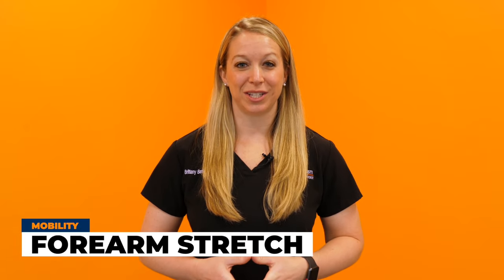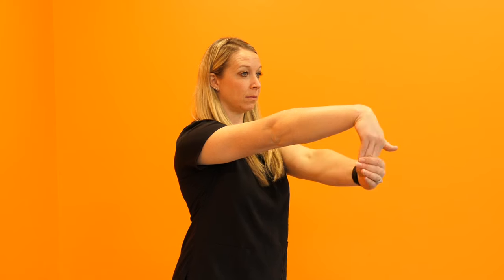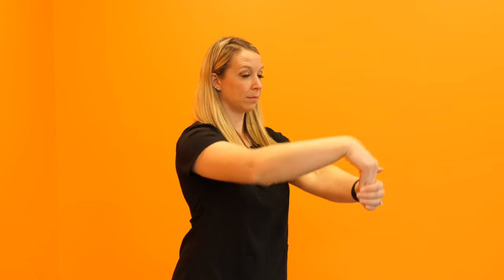The second stretch we're going to show you is a forearm stretch. The flexors and extensors in the forearm get overused from computer use or in the gym, and this puts pressure on the elbow. So for the extensor stretch, you're going to put your arm straight in front of you, elbow locked out, palm facing down. You're going to grab your fingers, pull them towards the floor. Hold this for about 30 seconds, and you should feel a nice stretch in the back of your forearm into the elbow.